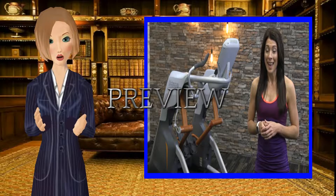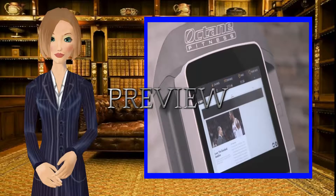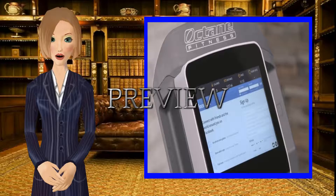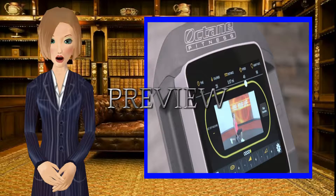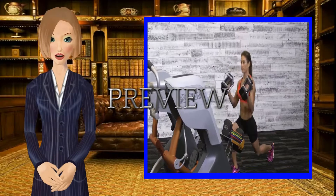You won't find that on a treadmill. The smart console is also loaded with entertainment options — web browsing, video streaming, and more. There are even video-assisted workouts for the cross-circuit program, along with Octane's exclusive 30-30 program for maximum user engagement.